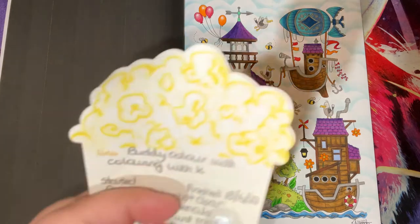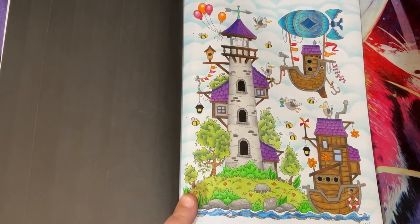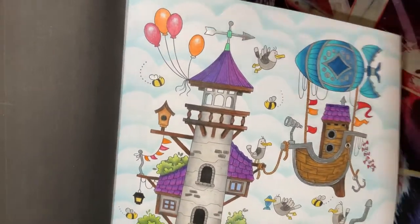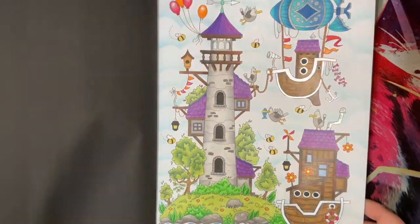These Uni paint markers - I had two from Cult Pens and neither one of them would work. I sent a message to Cult Pens saying it's not working, please could you send a replacement, so they sent a replacement and that one's not working either. I've shaken them but they still weren't working. But this is my page with the lovely K.